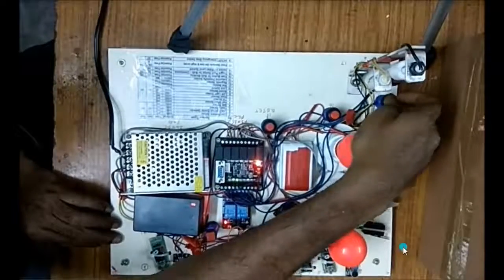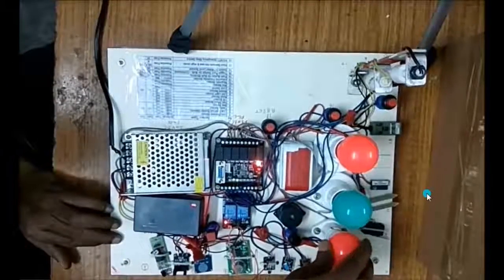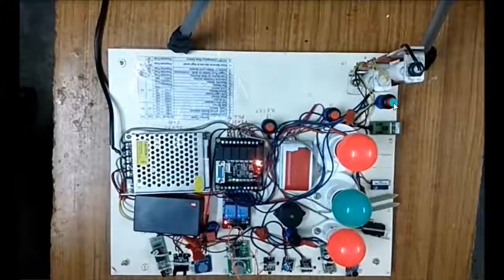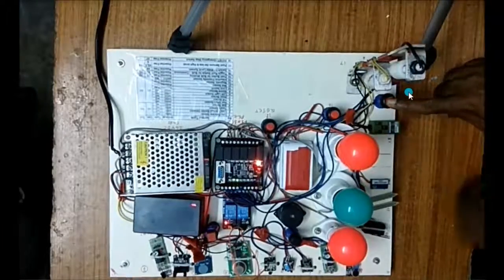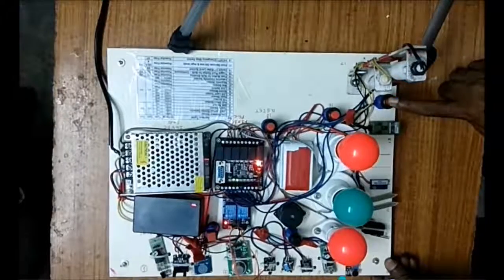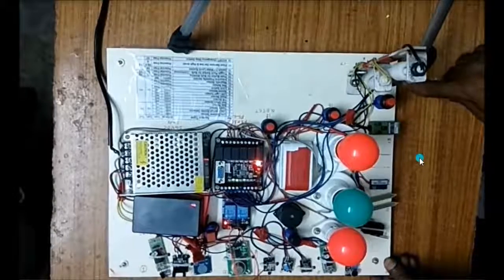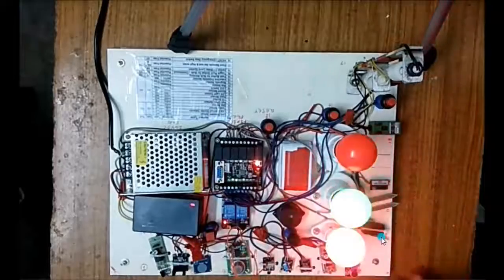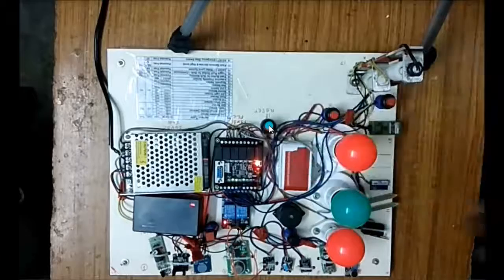Sometimes it is working, sometimes it is not working. There is another switch on this side — it blinks for three times if I press that one. And if I press this one, it will be continuous and alternately it will work. It is continuous until I press the reset. There is a reset button for all activities.